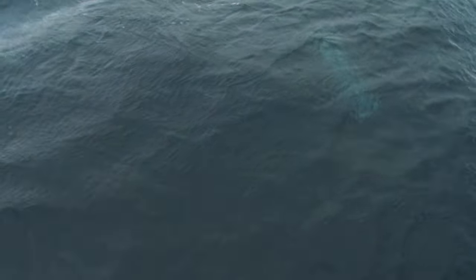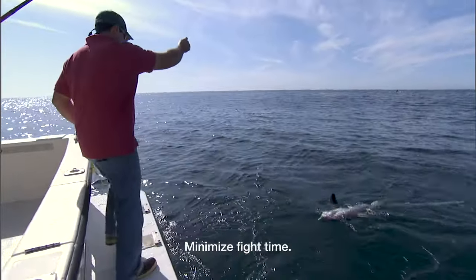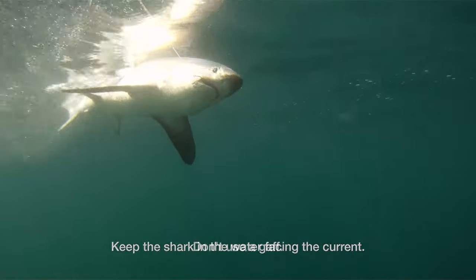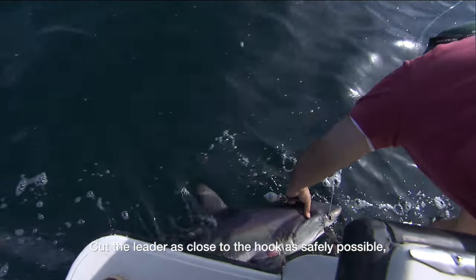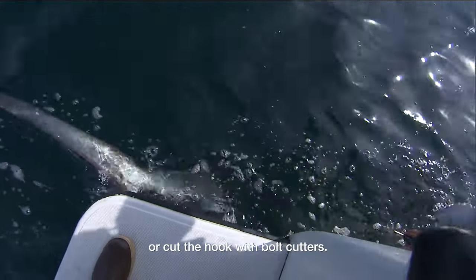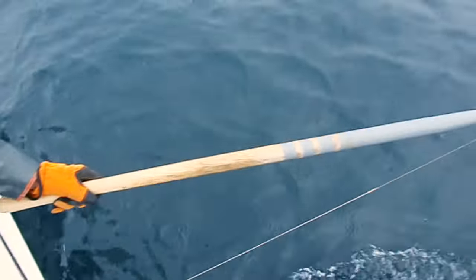When practicing catch and release, remember that you can increase the shark's chances of survival if you minimize fight time, keep the shark in the water facing the current, avoid using a gaff, and instead hold the shark on the leader while moving slowly ahead. Release the shark by cutting the leader as close to the hook as safely possible, or by cutting the hook itself with bolt cutters. Experienced anglers can also use a de-hooker device, which completely removes the hook.